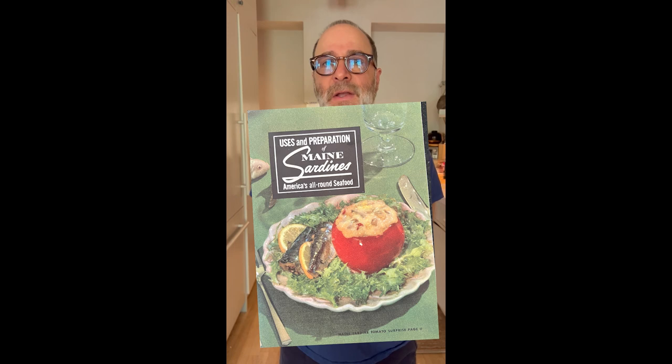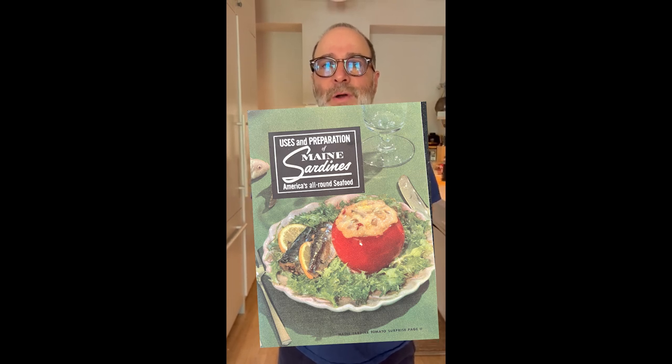Hello, welcome to Sandwiches of History. I'm H. Jon Benjamin, filling in for Barry, who is on vacation. I mean, I'm sure he is really on vacation, but honestly, sometimes you never really know someone — who they are, what they do in their private life. Anyway, today from 'Uses and Preparations of Maine Sardines, America's All-Around Seafood Cookbook,' we are going to be making the Maine Rarebit sandwich.